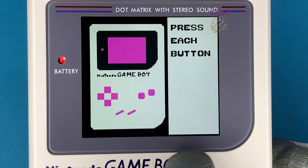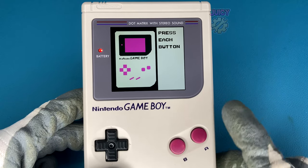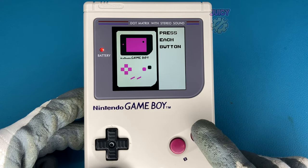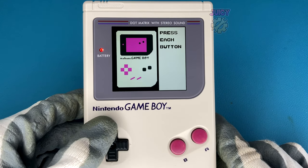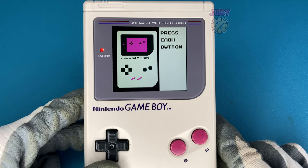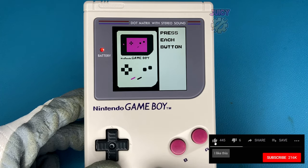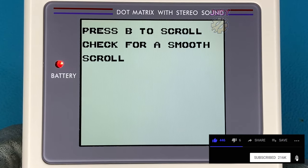The next test is the button test, and because I've customized my IPS screen color it's not supposed to be purple but it is in this one. As you press the buttons it gives a nice little beep to let you know a button has been pressed and highlights them on the screen. If you're enjoying this video so far, don't forget to hit like and subscribe and turn on the bell for notifications.